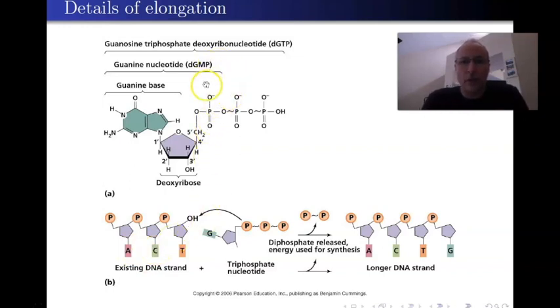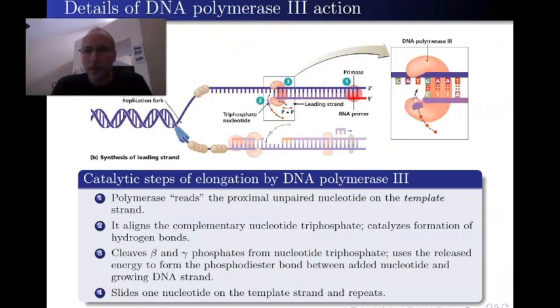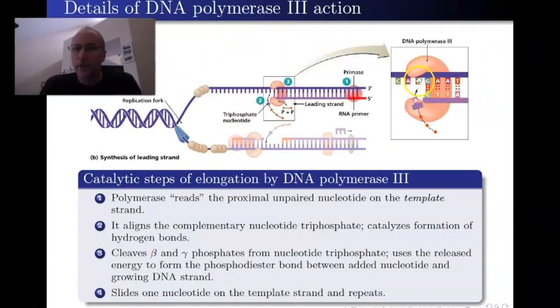The phosphates have the following names. The phosphate attached directly to the five-prime carbon is called the alpha phosphate. The middle one is the beta, and the last one is the gamma — alpha, beta, gamma, like ABC, the first three letters of the Greek alphabet. What DNA polymerase 3 is going to do is read the nucleotide and grab the triphosphate form.